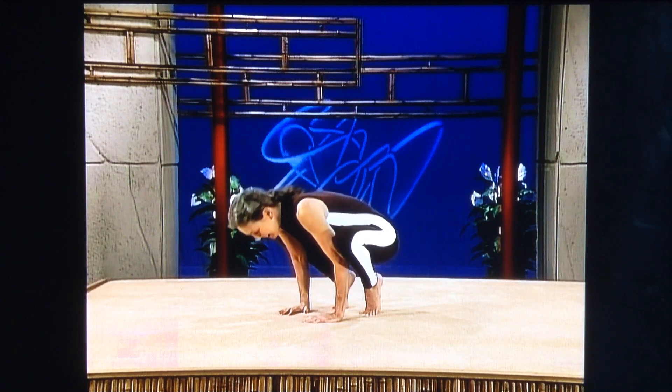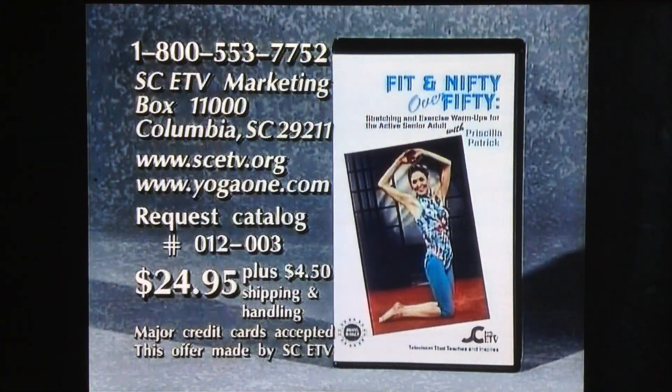Thanks. Next time. Bye. To purchase a copy of Fit and Nifty Over 50, program 012-003, please call 1-800-553-7752 or write to the address on your screen.